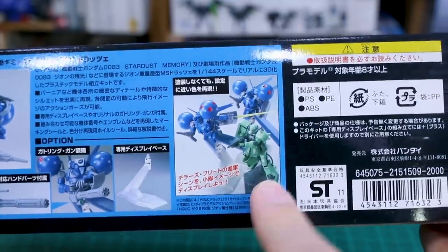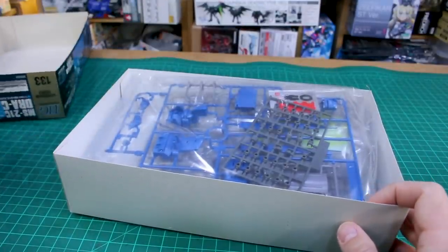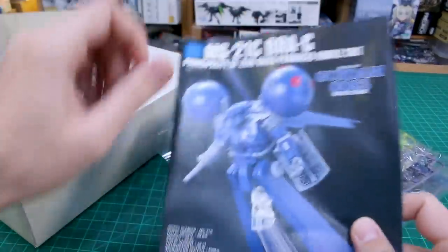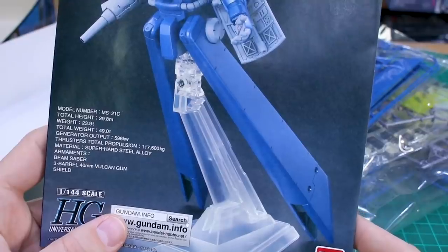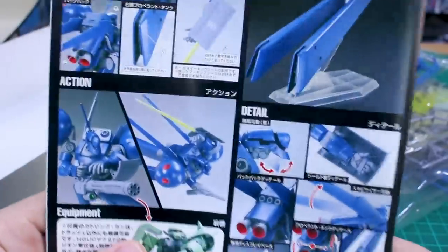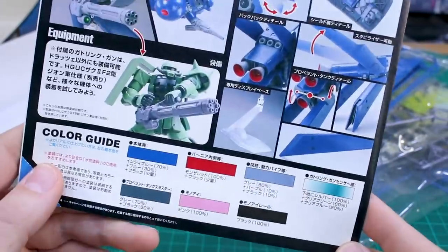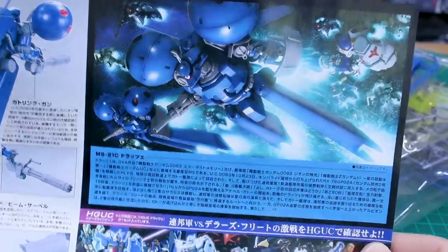The list price for this is 2,000 yen, which is a little more expensive — the Zaku 2 F2 was 1,500 yen, so 500 yen more. There are four bags of runners and a nice instruction manual with a painted build photographed for the cover. The back covers markings, articulation, and equipment that can also be used by the Zaku 2 F2, plus a color guide.